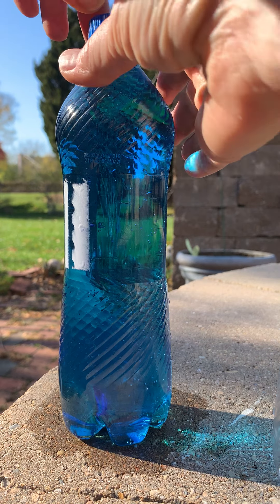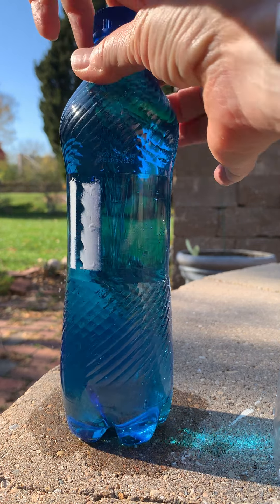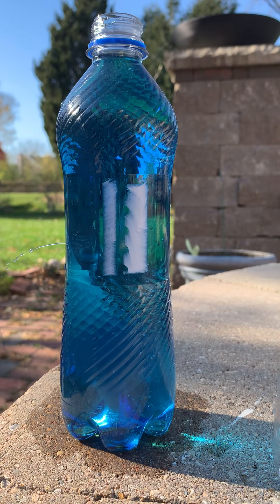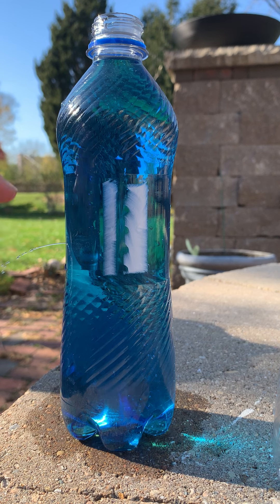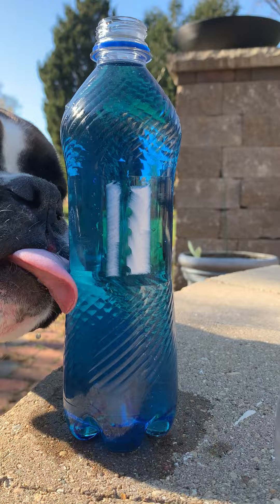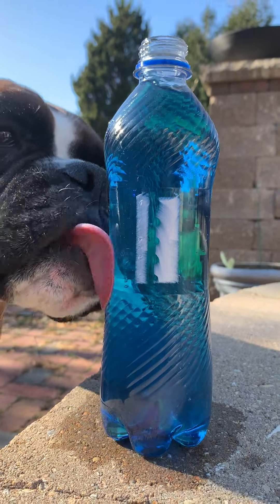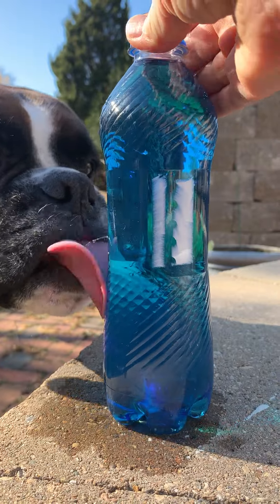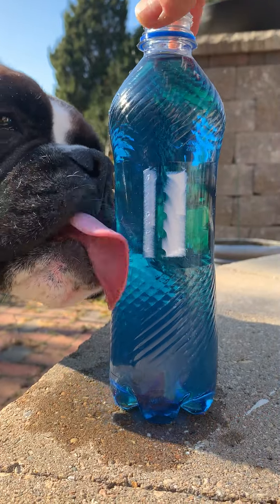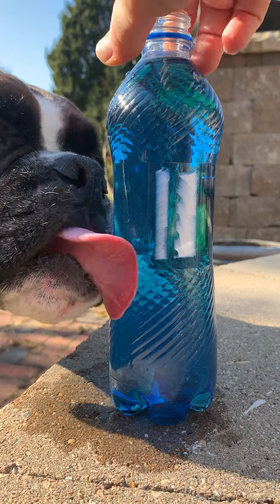So now I'm going to undo this — and there you go. Take a look. See, the water is squirting through the hole because air is inserting pressure on top of the water, so it comes out.